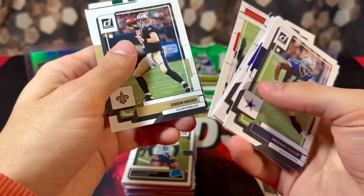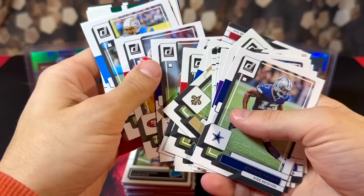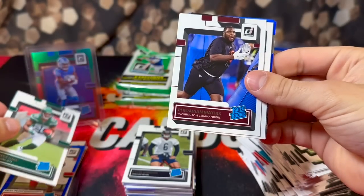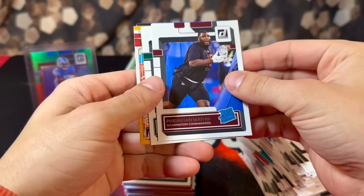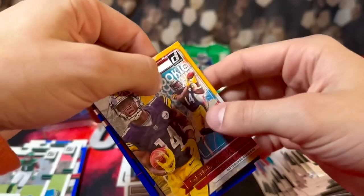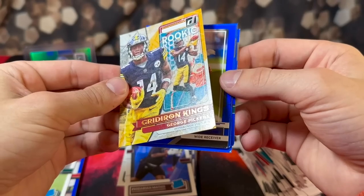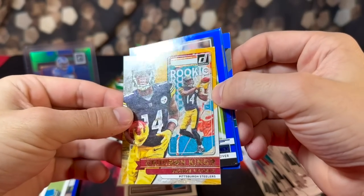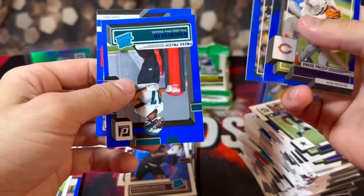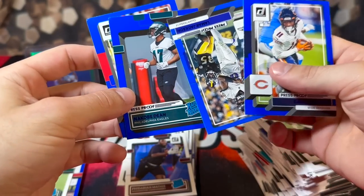The corners are just destroyed on all of these cards — should have left these at Walmart. We have Breece Hall rookie, Fakhari Mathis, we have Sauce Gardner — corners destroyed on all of these cards. This would have been a cool card, George Pickens, too bad the corners are destroyed. Darnell Mooney, Lamar Jackson, N'Keal Harry, Tony Gonzalez — all the corners are just destroyed.